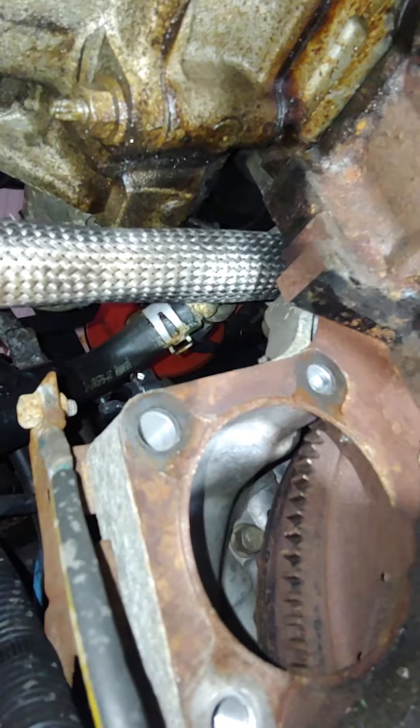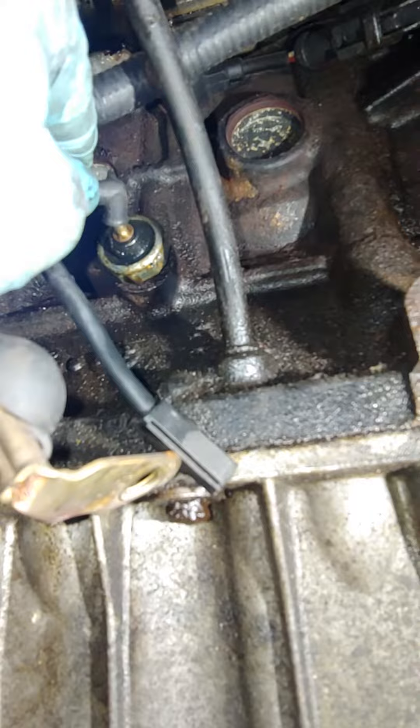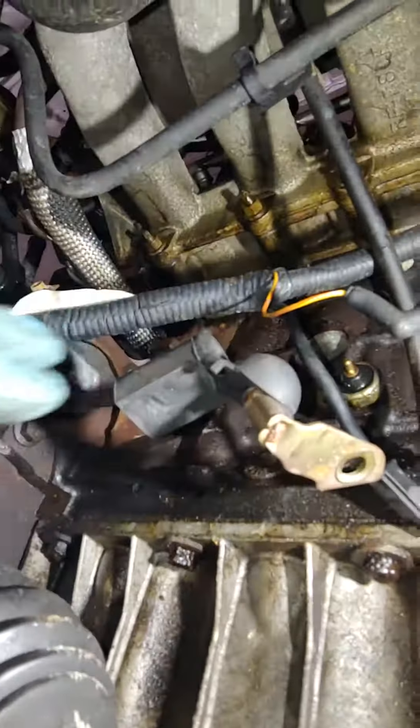Right there when you take it out, you got your oil pressure switch — just be careful not to knock it out and break it. Disconnect that, then take it out. Once you remove your three wires and three bolts that hold the starter in place, you're done.